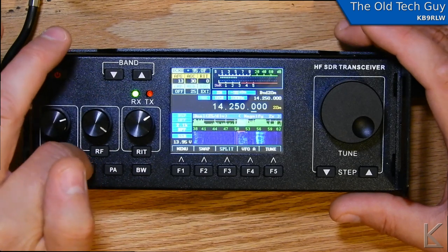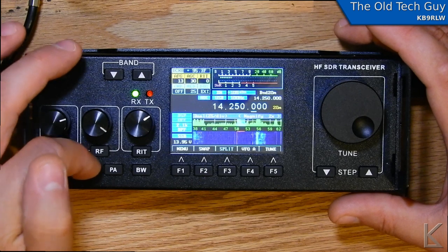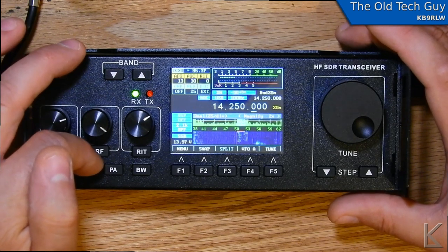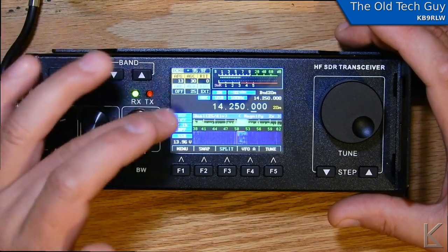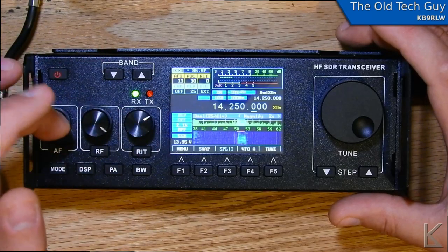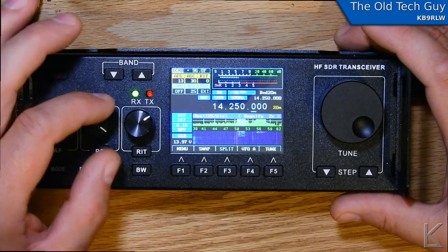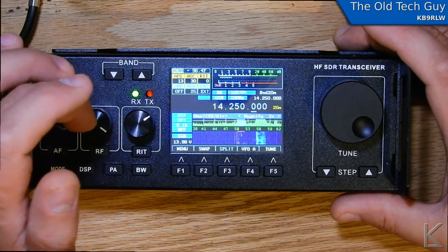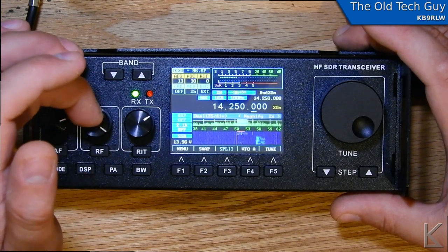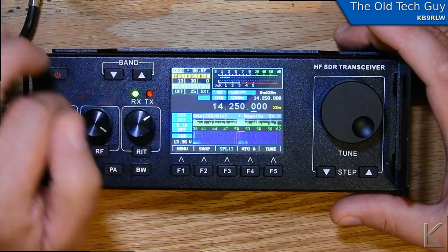It has a DSP function for noise reduction and filtering. The filters are completely adjustable from as wide as 10 kHz down to 100 Hz for CW — you can really define the filters. The rest of the controls are multi-purpose: you've got buttons for common functions, and the knobs can control pitch, equalization, ALC speed, AGC level, audio level, RF gain, squelch — all those functions are there.